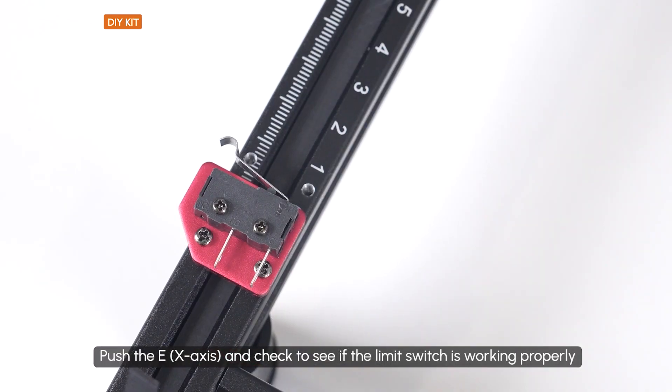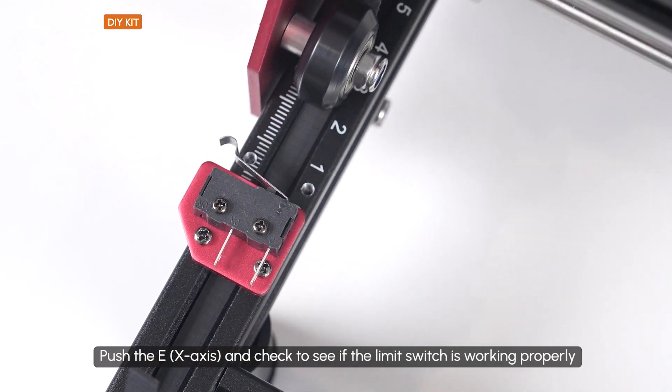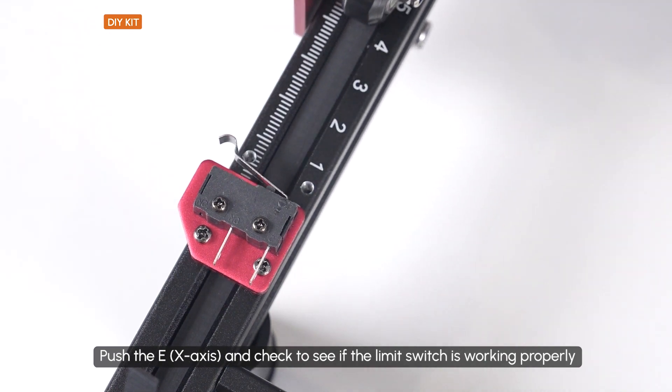Push the E and check to see if the limit switch is working properly.